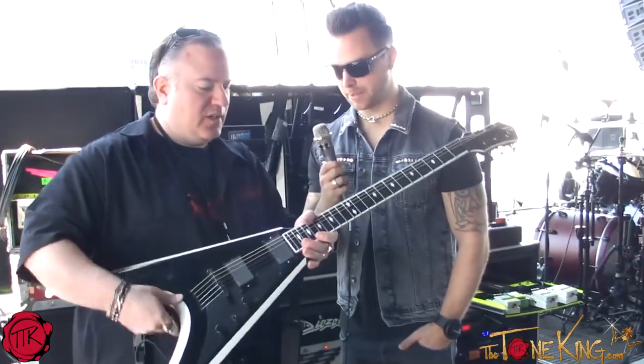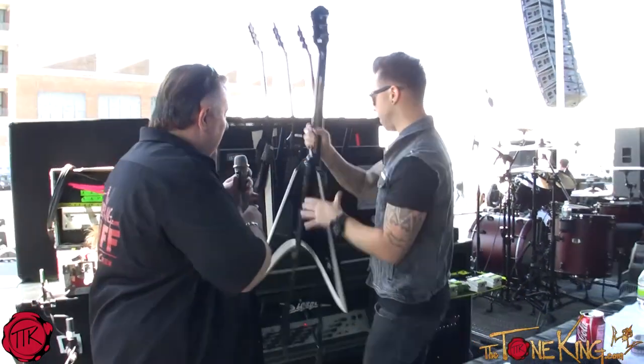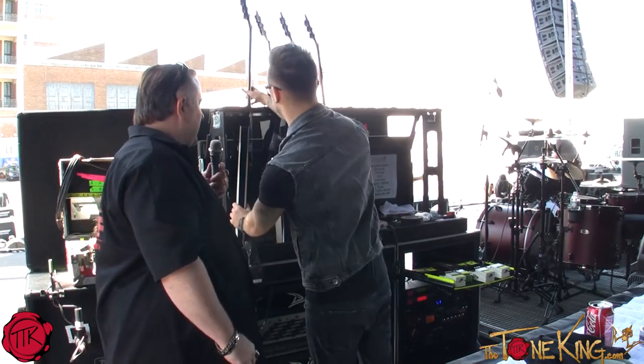This is killer. This is beautiful. It's a beautiful guitar. I'm going to hand this back to you. It's kind of special right here if you want to see it. I'd love to see it.